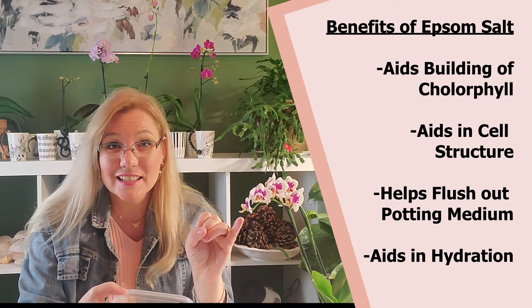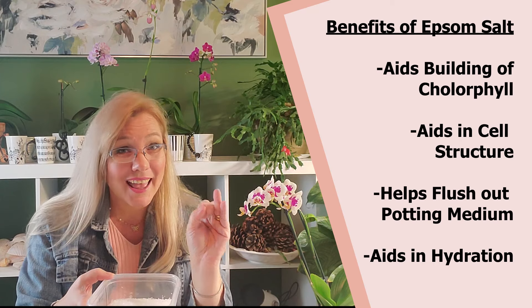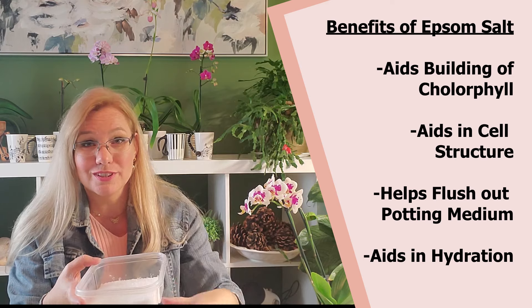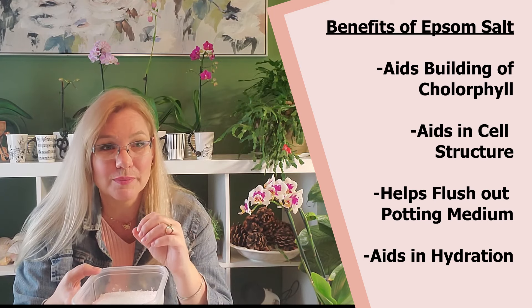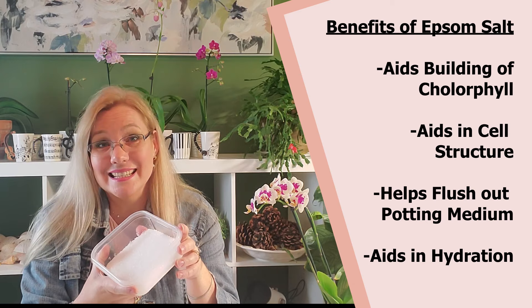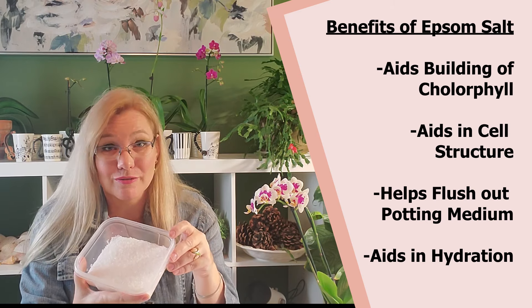Epsom salt aids in the construction of chlorophyll, it aids in cell construction, it will help flush out your orchid to reduce salt buildup, and aid in proper hydration. So if you have a dehydrated orchid, Epsom salt is perfect.